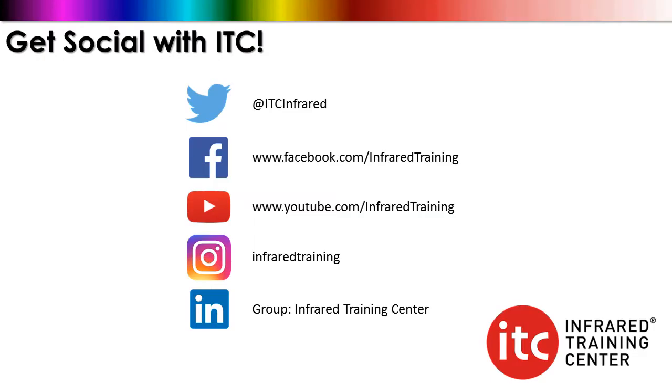And remember, it's not just the field of view calculator — we have a variety of other resources available online, including our social media feeds with ITC. Whether it's Twitter, Facebook, YouTube, LinkedIn, or Instagram, you can check us out there for the very latest, special promotions, upcoming training events, and a whole lot more.